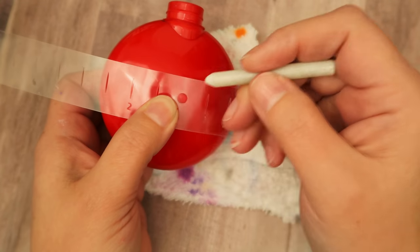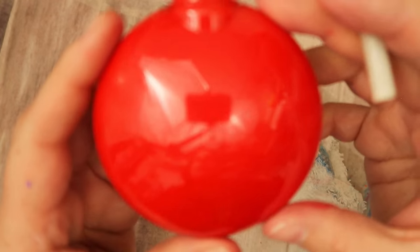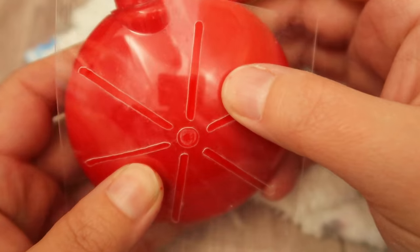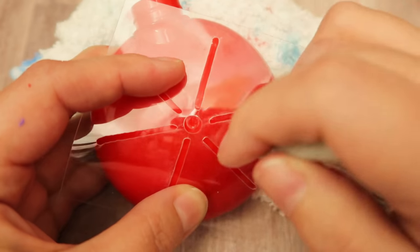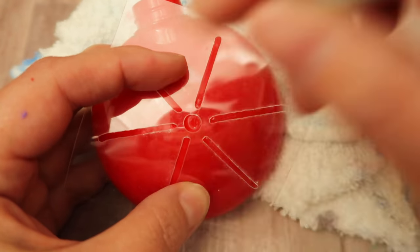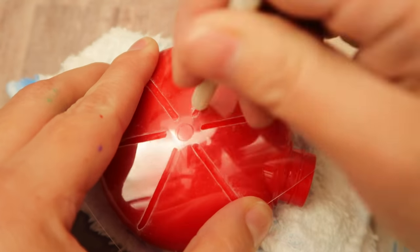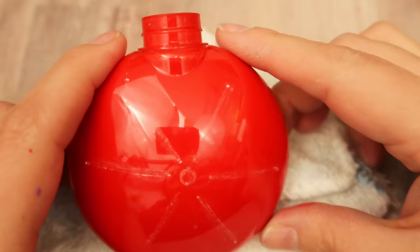I'm using my center finder to find the center of the ornament — you probably could do that with just the stencil, but I'm going to play it safe and use the center finder. This is just a six-slice stencil, it's real small and fits the ornament perfectly, and I'm drawing it on with a slate chalk stick. You could also use a dry erase marker and that would work just as well.